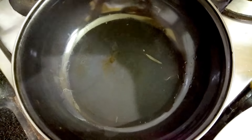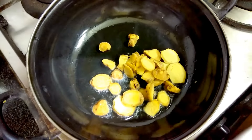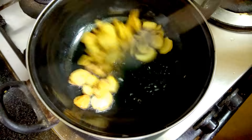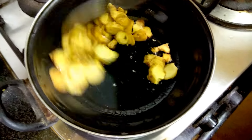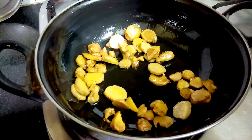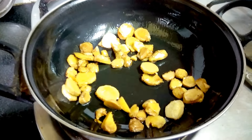For Ginger Chutney, I have taken oil and I will put the ginger pieces — it's around 1 cup. Fry it till golden color. Now it turned into a little bit golden color. It took around 3 to 4 minutes.